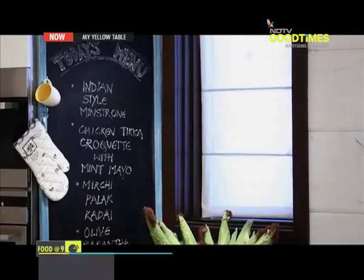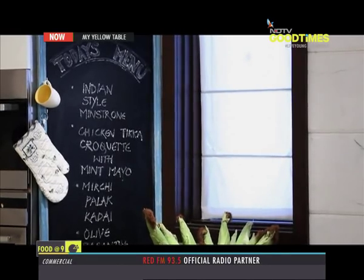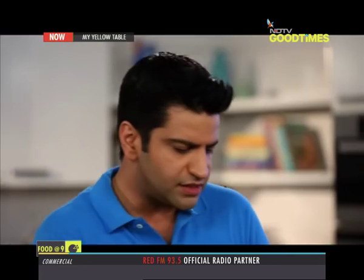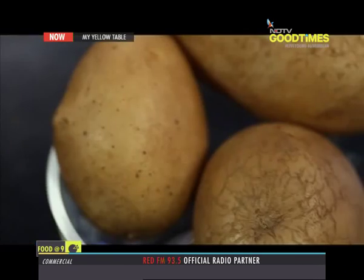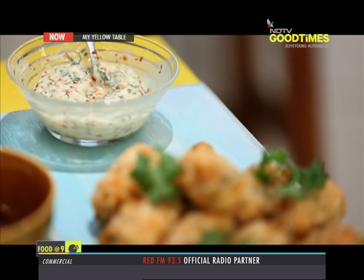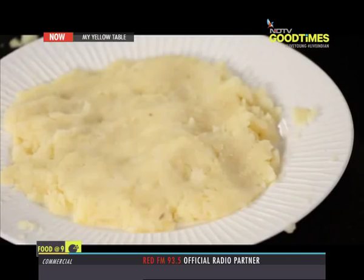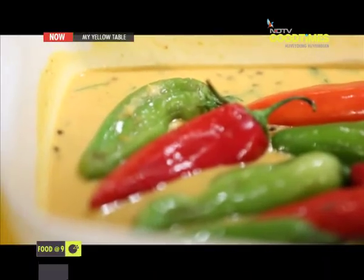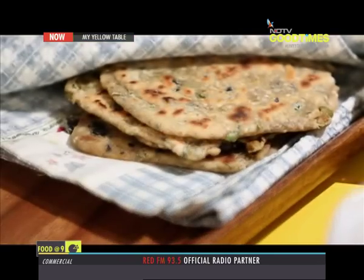Moving on to today's menu, it's pretty clear — it's Indian style minestrone. Minestrone is a very typical classic Italian soup. Essentially, it's a light tomato broth with lots of vegetables and you just allow them to cook all together and it comes out beautiful. We are doing chicken tikka croquette with mint mayo. Chicken tikka is a typical Punjabi dish, whereas a croquette is a French dish, which is basically mashed potatoes coated with breadcrumbs and deep fried. Mirchi palak kadhi. And we are going to do some fantastic olive paratha. Let's get cracking.